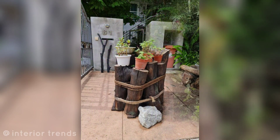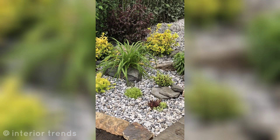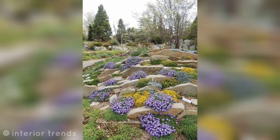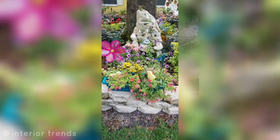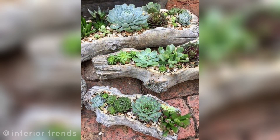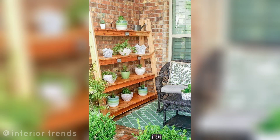Tree stump plant stand: repurpose tree stumps as natural plant stands, adding an earthy and organic element to your garden. Rock garden display: arrange your pots on natural rocks and boulders for a harmonious and rustic garden display.